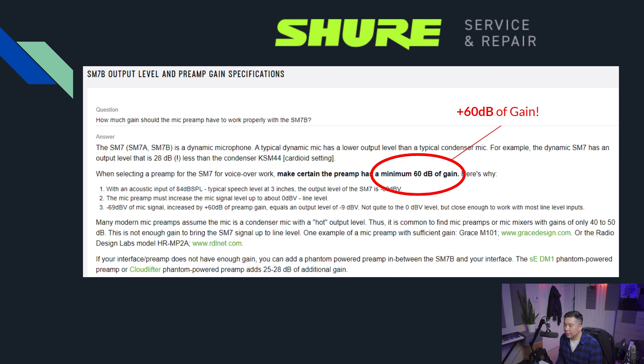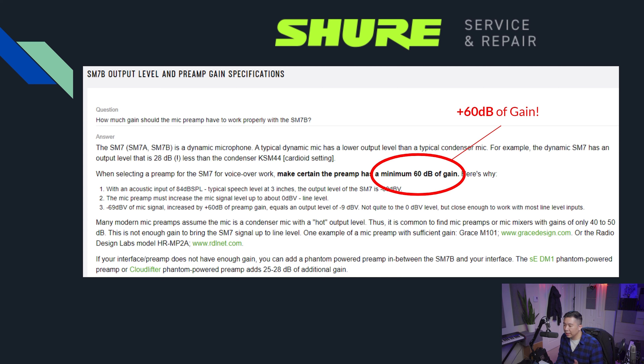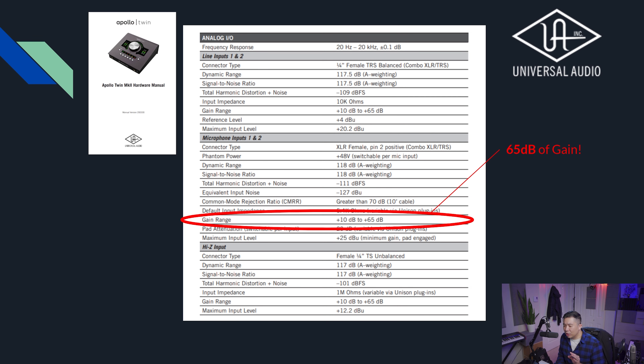Here is a service and repair website page that Shure actually had. When talking about the Shure SM7B, they said to make certain that the preamp gain available for your audio interface goes all the way up to 60 dBs. When I went to the UAD Apollo Twin Mark II hardware manual, the specifications show it goes from +10 dB to +65 dB maximum. So the max 65 dBs means you are clear of that 60 dB gain requirement. So theoretically you should be good, right?